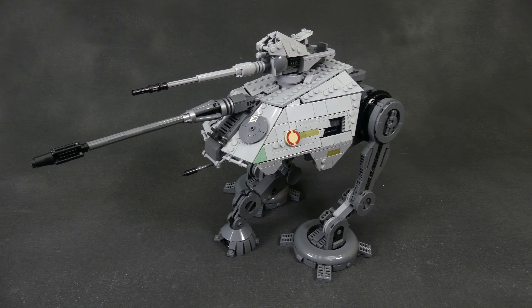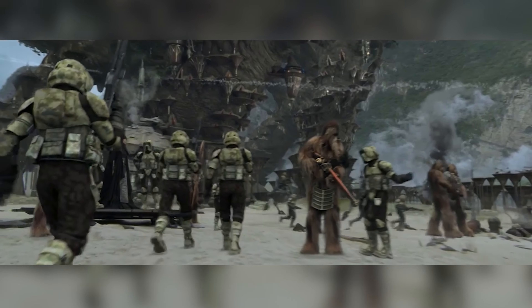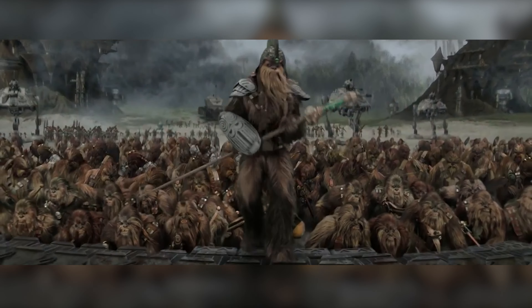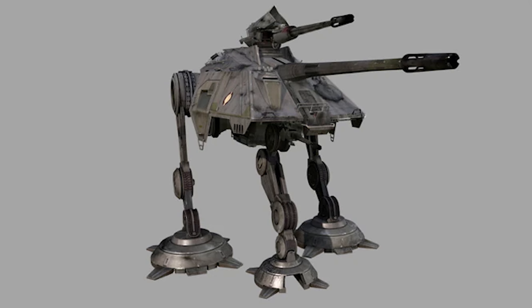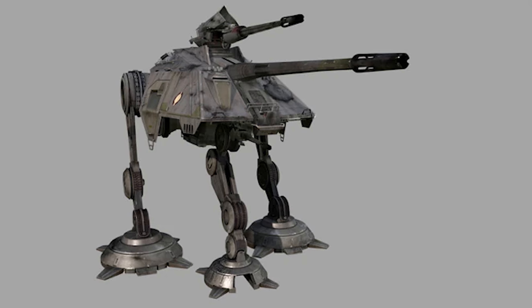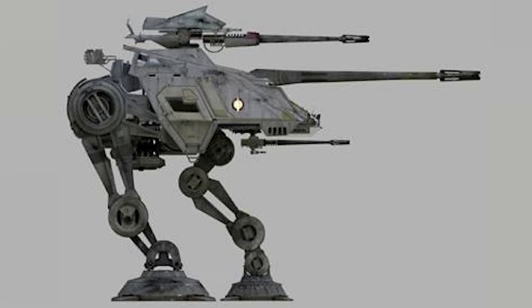The AT-AP was a sniper tank that was used in a number of battles throughout the era of the Clone Wars. Most people know it from its appearance on screen in Star Wars Episode 3, on Felucia or Kashyyyk, where it fought alongside tanks like the Clone Turbotank or the AT-OT. It has a giant cannon on top that was used for long-range sniping, and was so strong that the walker needed a third leg for stabilization when the cannon gets fired.